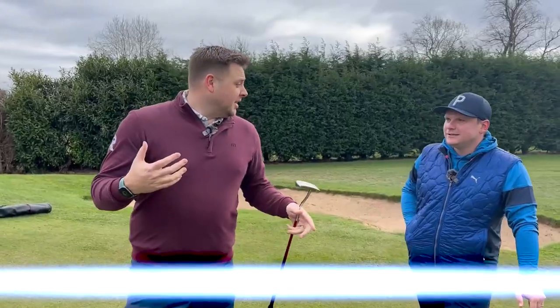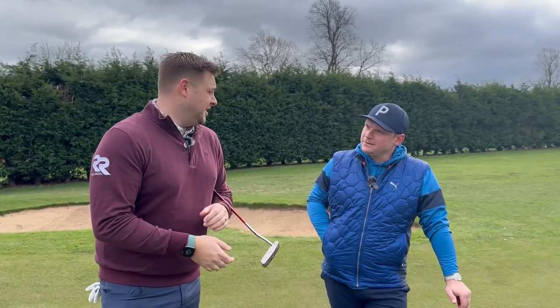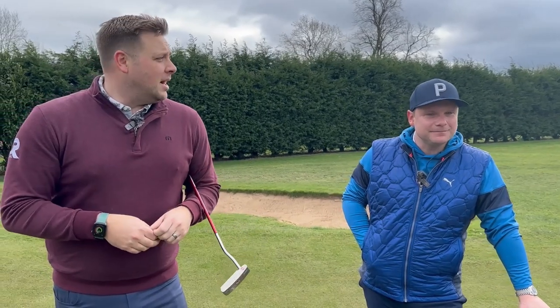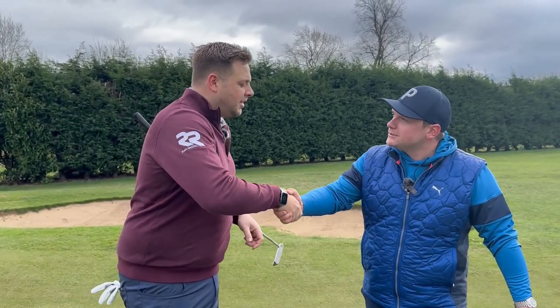Not our best stuff. One under par, James. Thanks for joining us — any time, thank you for having me. Great to get out on the golf course for the first time this year. I need to get a bit better than that, but hopefully the sunshine carries on and we can do this again. Thank you very much, appreciate it.